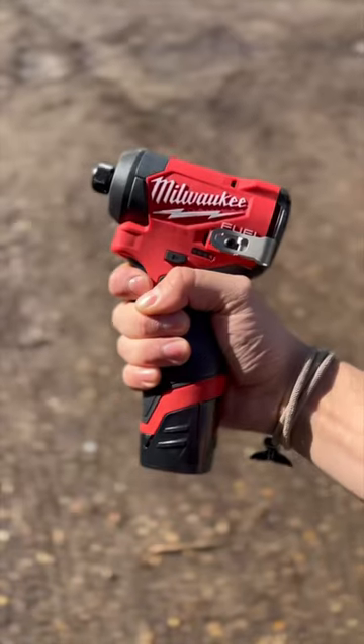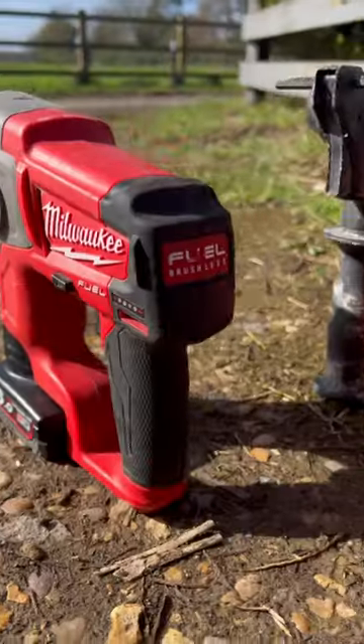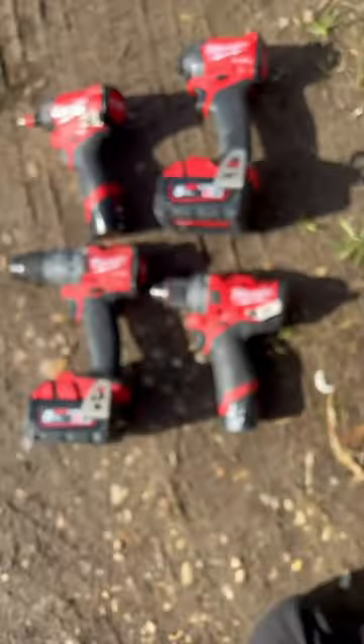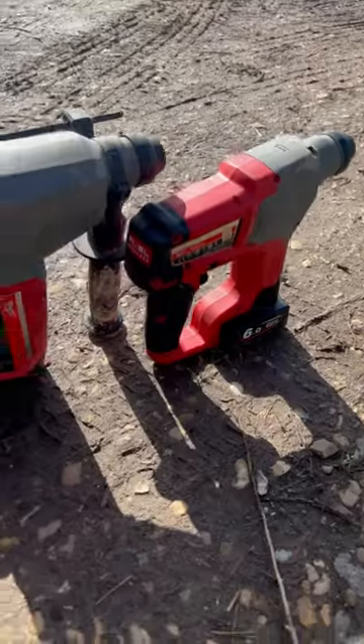I'm a bit of a Milwaukee addict. I get a lot of questions about whether or not the M12 is worth it. M12 is a much more compact range from Milwaukee. It's perfect for going up ladders or working in confined spaces. It's also a lot cheaper than the M18 alternatives.